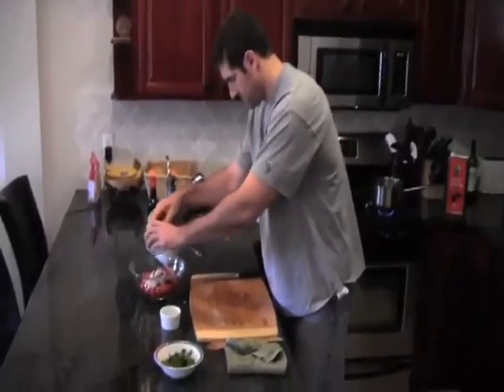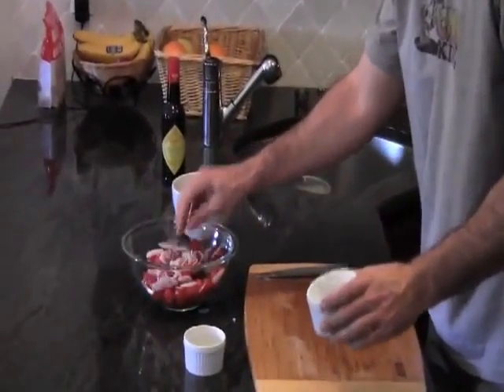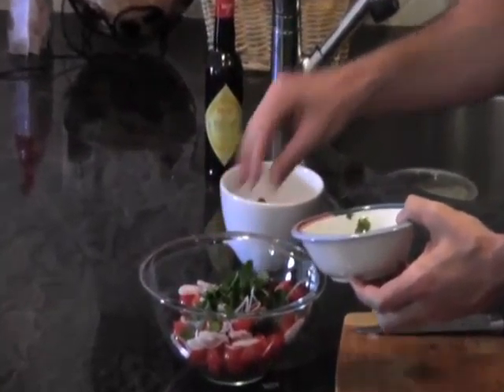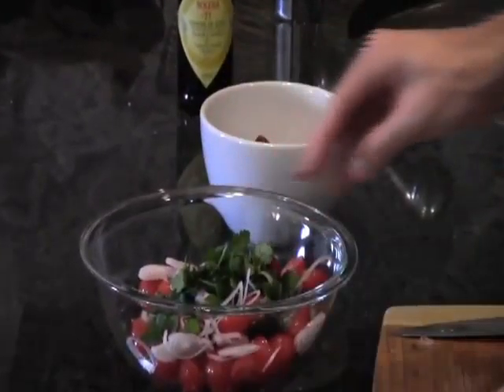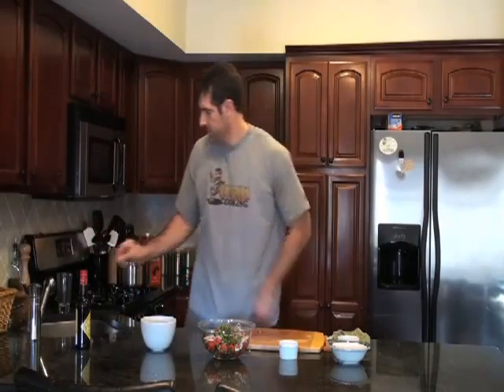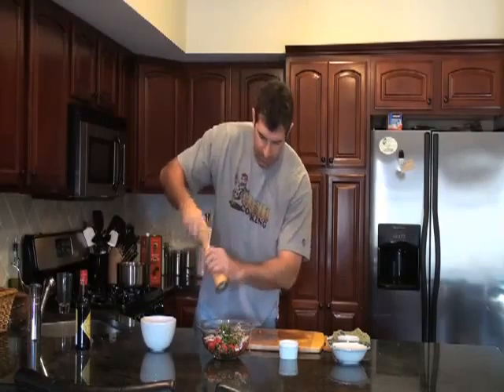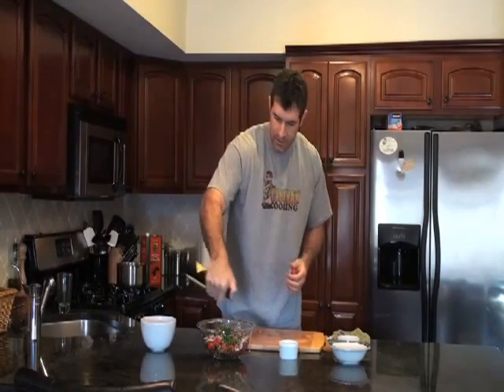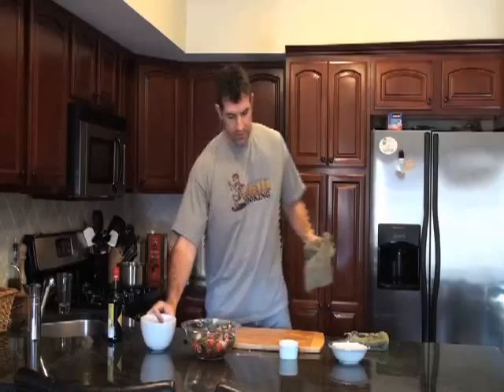Then we've got some nice finely sliced shallots — we're going to put those right into our tomato mixture. And some fresh chopped parsley. We're going to do a pinch of salt and a couple turns of fresh cracked black pepper. Then a couple splashes of sherry wine vinegar — this is a little bit of a cheat, I know, but it's a great little flavor. I'm going to give this a little stir and let these flavors all start to melt and come together.